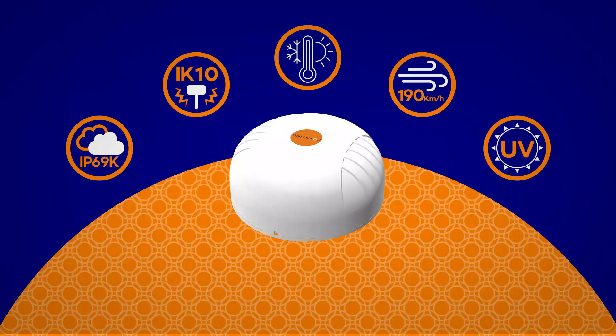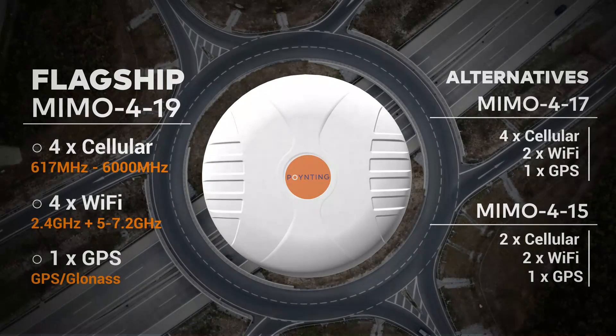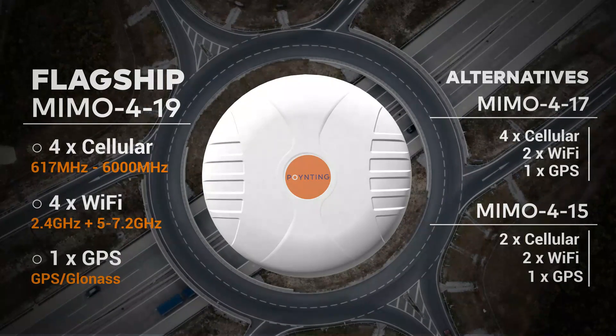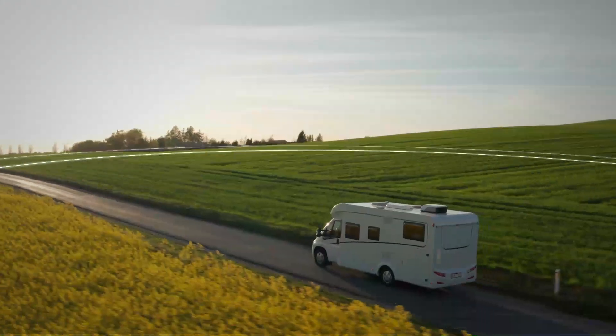A condensed, tough and sleek design. This 9-in-1 antenna is built for strength. The MIMO 4 is ideal for the road or any application where you need perfect performance coupled with beautiful design.